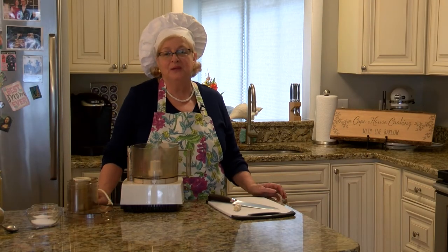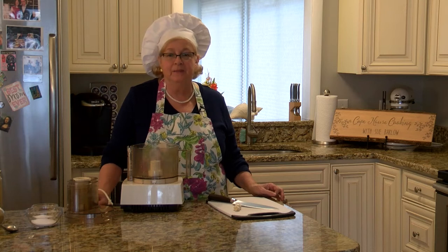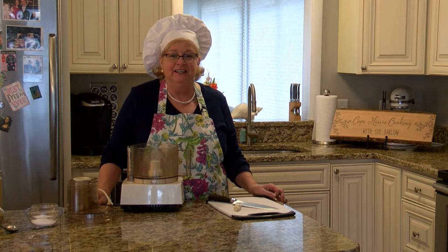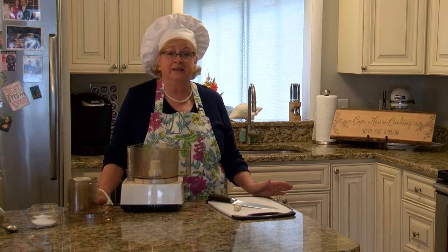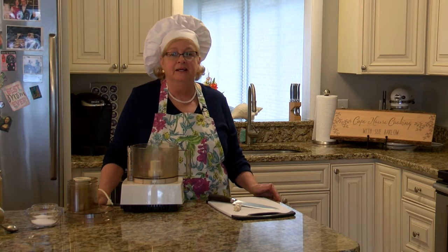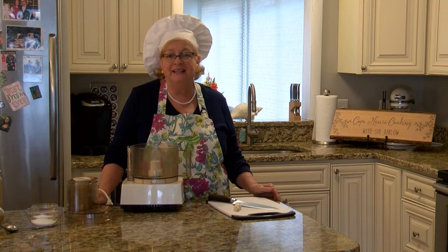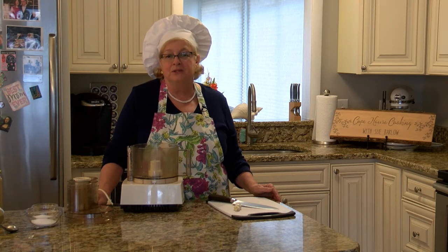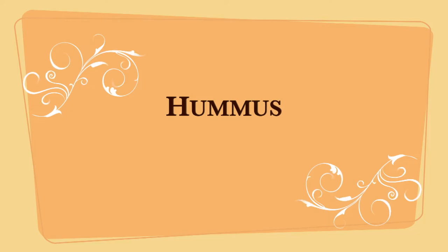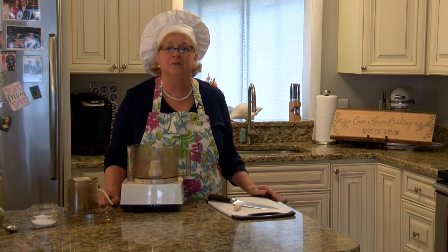Hi, I'm Sue Barlow and welcome to Cape House Cooking. Today we're going to make hummus from scratch. There's almost an aisle or section dedicated to store-bought hummus, with several brands and types from red pepper hummus to roasted garlic to pine nuts to Greek olive. It's super popular and extremely healthy, but it can be expensive in stores, so I thought I'd show you how to make it at home from scratch.